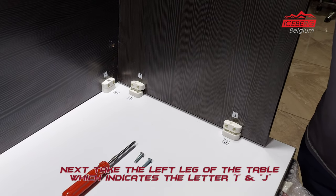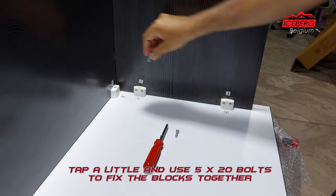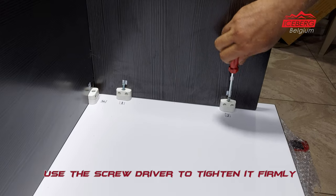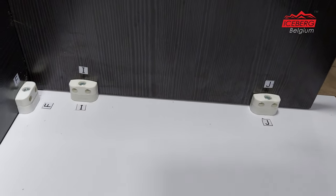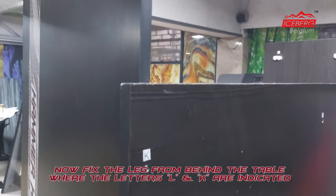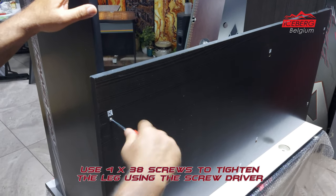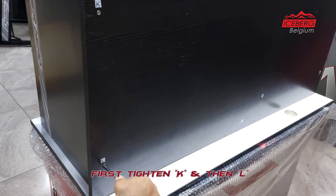Next, take the left leg of the table, which indicates the letters I, N, and J. Tap lightly and use 5x20 bolts to fix the blocks together. Use the screwdriver to tighten it firmly.